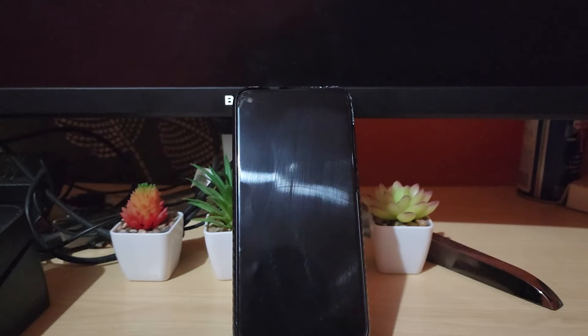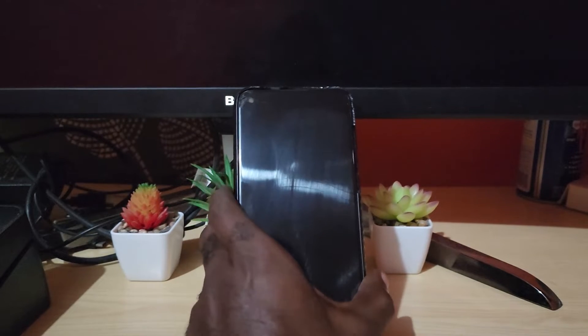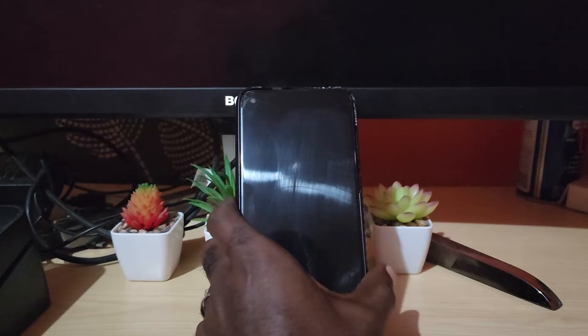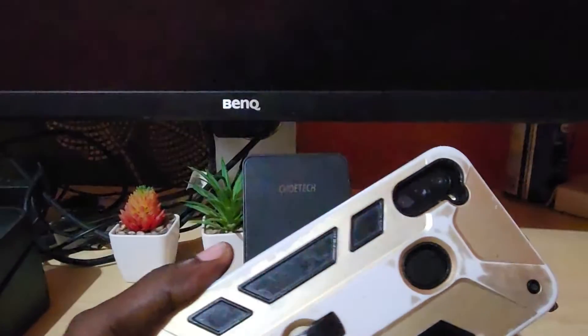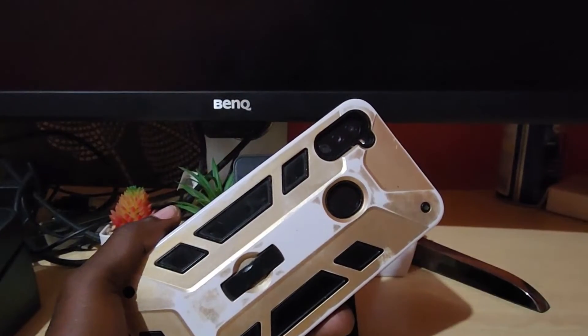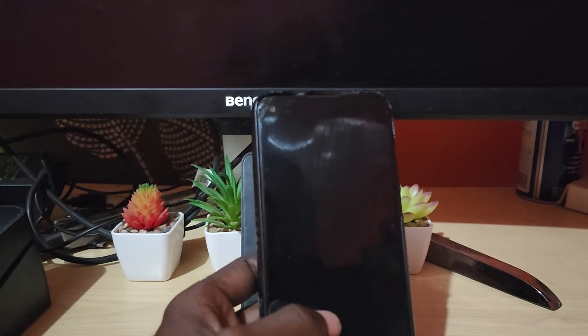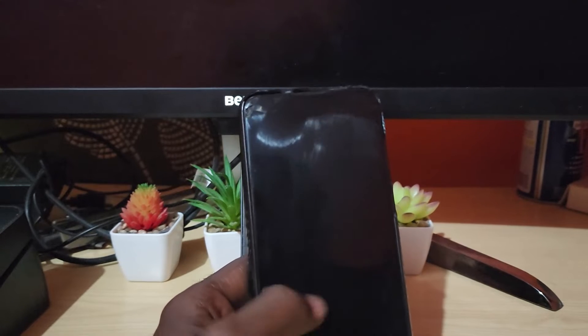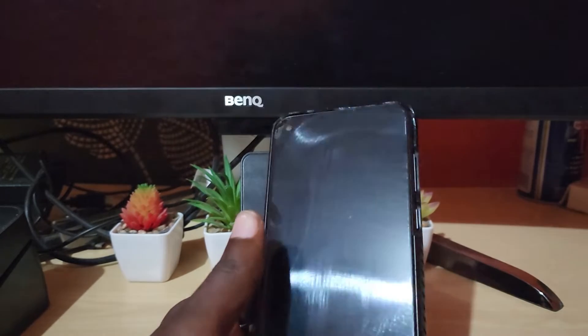Hey guys, Ricardo here and welcome to another Black Tech Tips. In today's tutorial I'll be showing you how to fix the issue on the Samsung A11 where you have the black screen problem. This device is not being affected by the problem, but I'll show you what we normally do to fix the issue. As you can see, this is an A11 inside a case. One of the ways the black screen manifests itself is that the display is totally blank — you might be able to hear sounds such as messages or calls, but the display is blank.